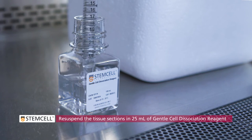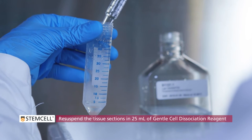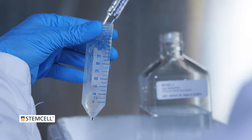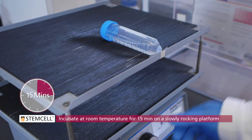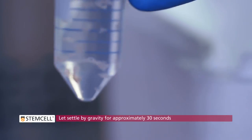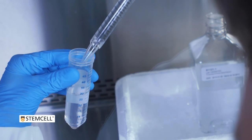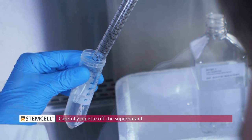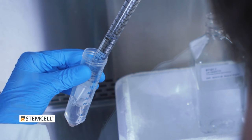Resuspend the tissue sections in 25 mL of room temperature gentle cell dissociation reagent. Incubate at room temperature for 15 minutes on a slowly rocking platform. Let the intestinal pieces settle by gravity for approximately 30 seconds before carefully pipetting off the supernatant, leaving enough to just cover the intestinal sections.